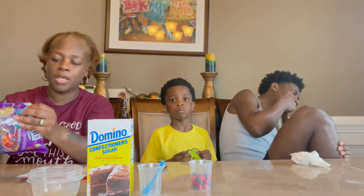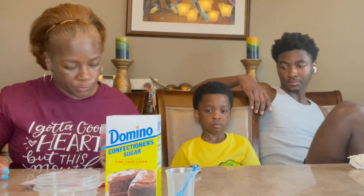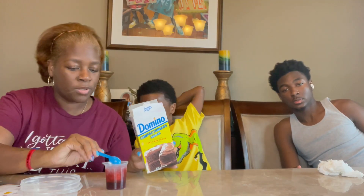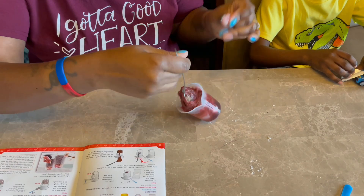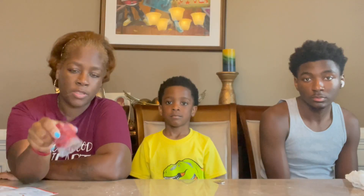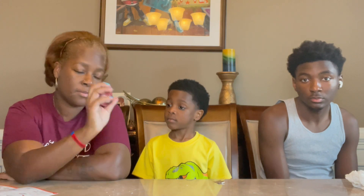Jelly bean slime! You need a cup of jelly beans, powdered sugar, and vegetable oil. First thing we have to do is melt the jelly beans in the microwave. We melted the jelly beans. So we have to add powdered sugar — drop the jelly beans in — and one white spoon of vegetable oil. Put that in there, then stir it up. Isaiah tried to cook the jelly beans so this container is hot. That didn't work. Jelly bean slime didn't work — it was stuck in there forever.